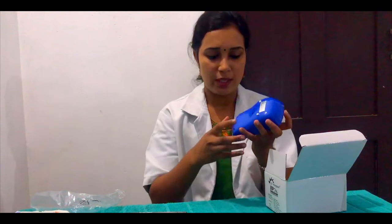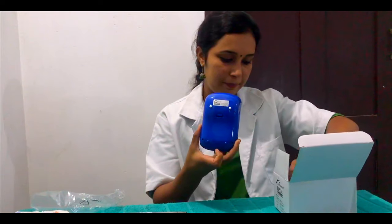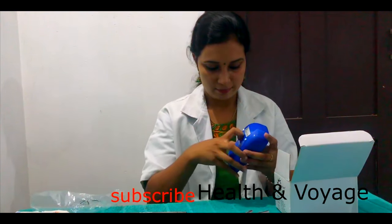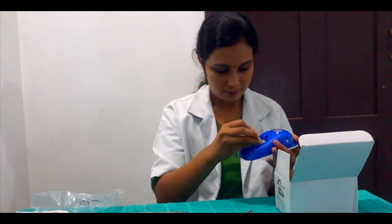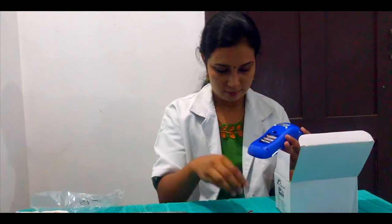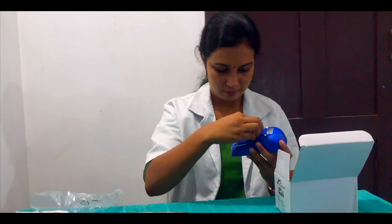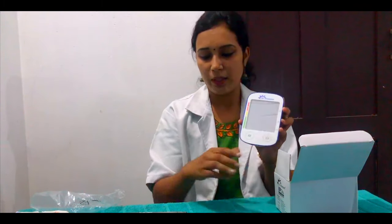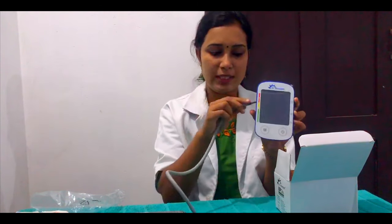This is the battery compartment. This is the battery operator. The arm cuff is necessary for operation.